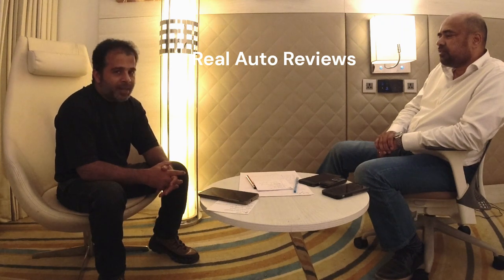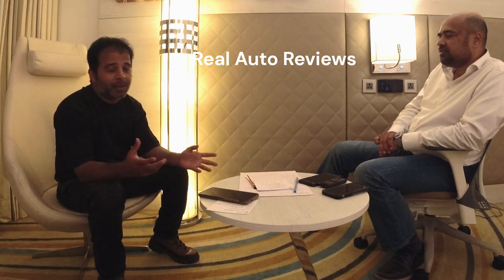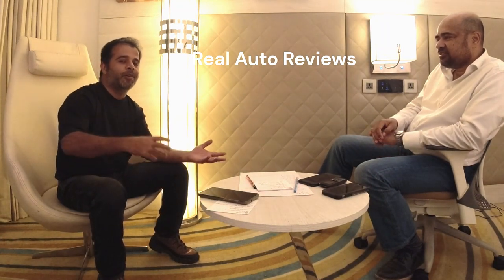These videos are completely unscripted - we just cannot prepare scripts. It flows on the spot, impromptu. That is what we're doing in this series as well. I'll see you soon with Gaurabhai in the next video. Thank you so much.